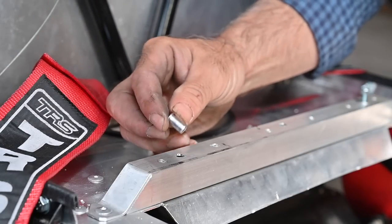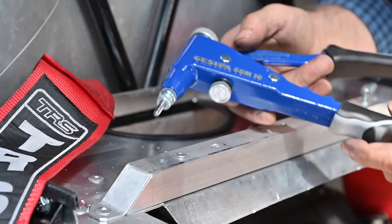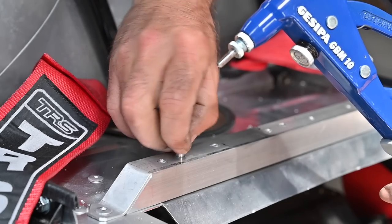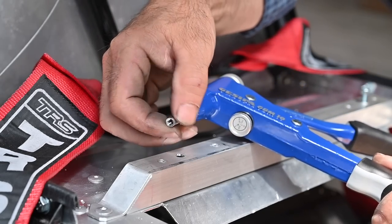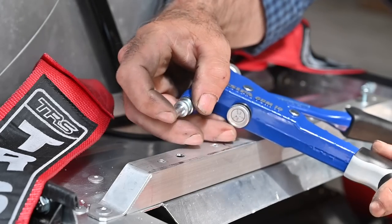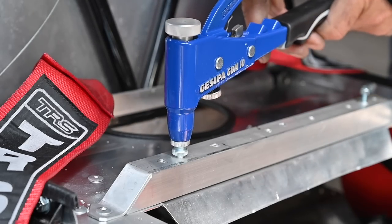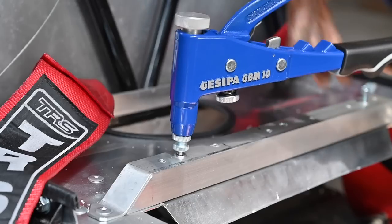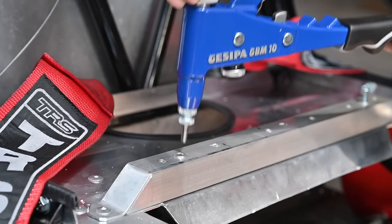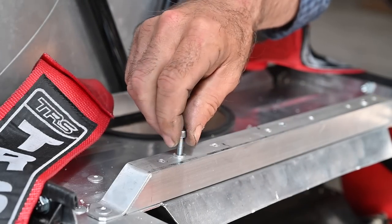Now it's time to put the blind nut in. I've already drilled the hole to the right size. I connect the blind nut to my pliers — you need to adjust your pliers depending on the kind of blind nuts you're using — then adjust the number of turns. It just needs to sit flush: put it in, squeeze the pliers, unlock, and it's ready. So we can actually put a bolt in there.